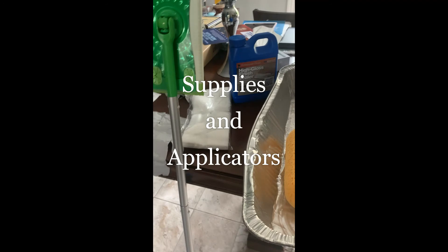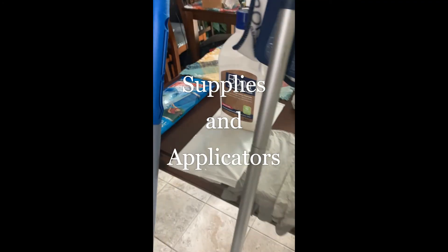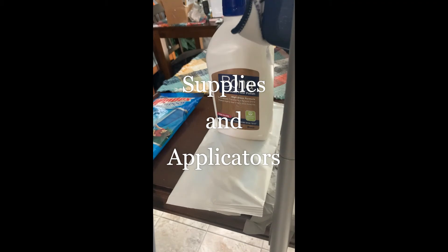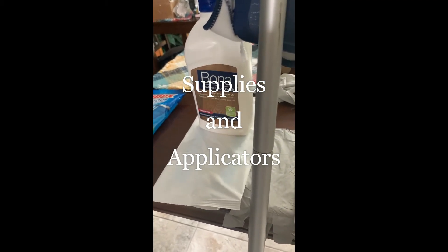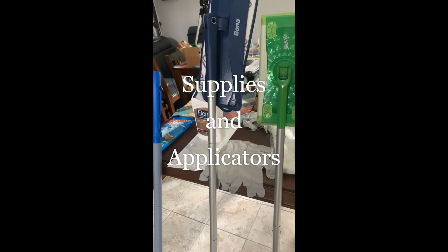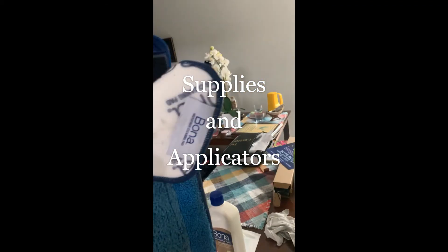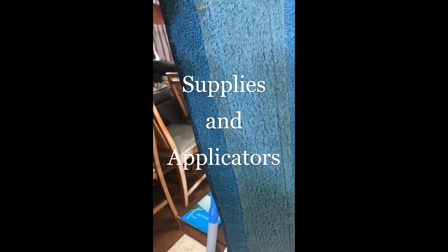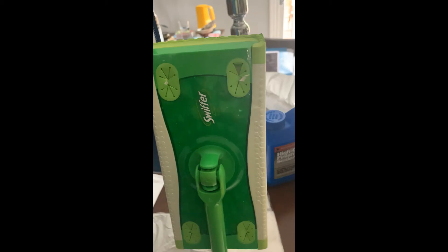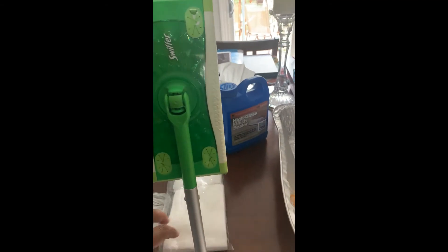I have a hardwood floor area I want to touch up, so I'm going to use this Bona hardwood floor polish. It's similar to the high gloss sealer but specifically formulated for hardwood floors. It comes with a large wand applicator — you take off the pad, wash it, and it works really well. However, since I'm doing a small area, I'm going to use this Swiffer with pads — it's light and easy.